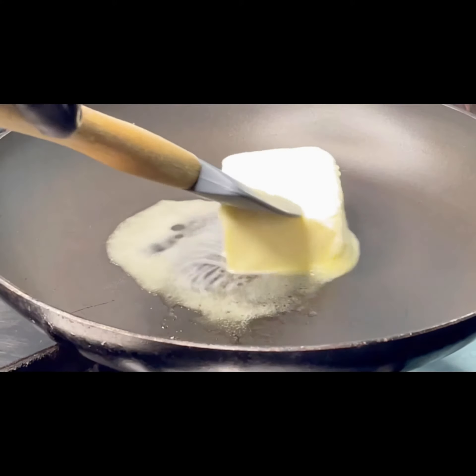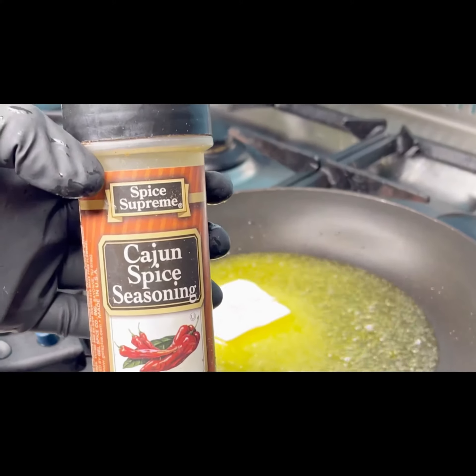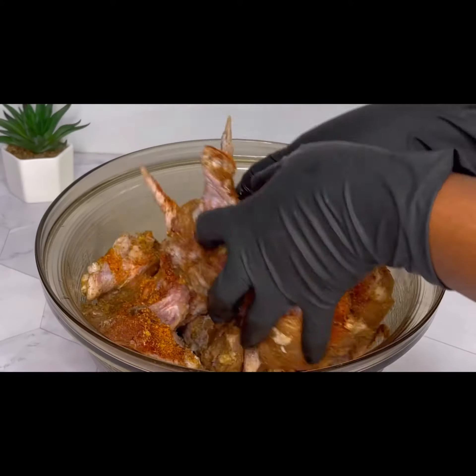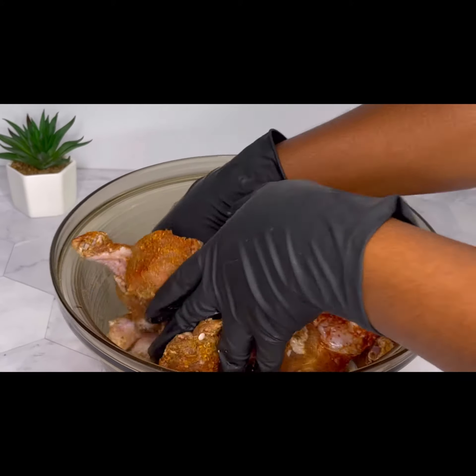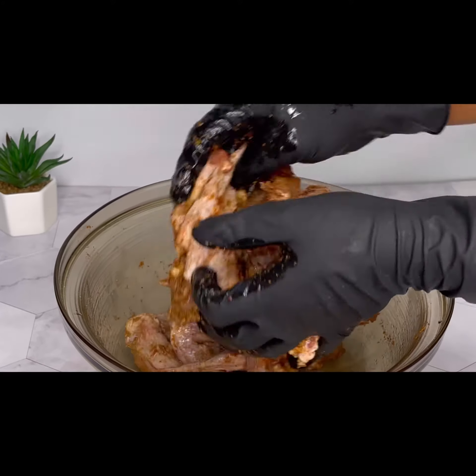First of all, in a pan over medium heat I melted some unsalted butter, then added cajun, seasoned mixed spice, and set that aside. Then I washed and cleaned my chicken wings and marinated with chili pepper, garlic, ginger, paprika, seasoning powder, and rosemary.